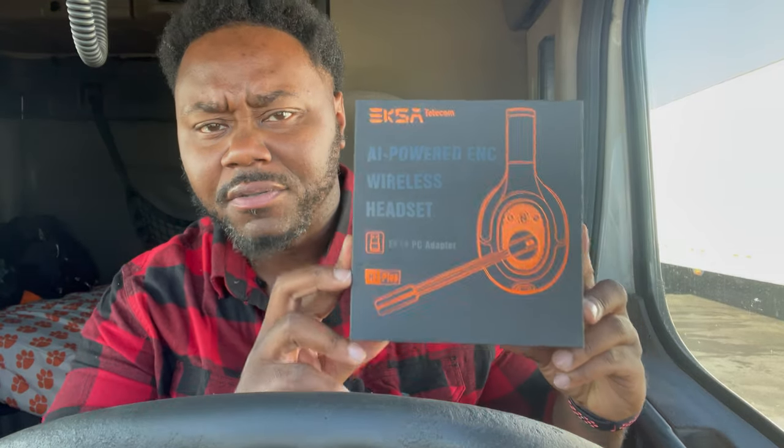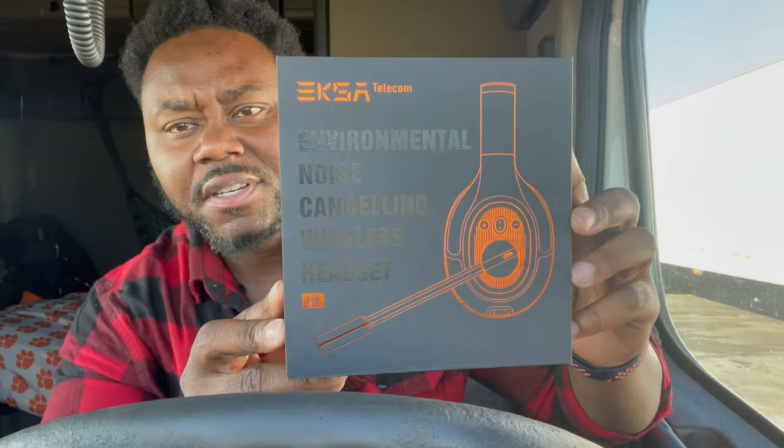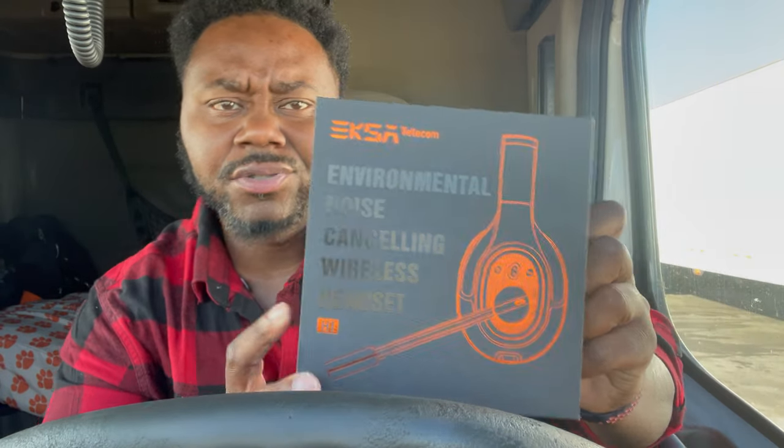Flatbed game, what it do! Got a surprise for y'all today man. Got something I gotta show y'all from this company called EKSA. You don't normally see these at the truck stop — it's a foreign company.